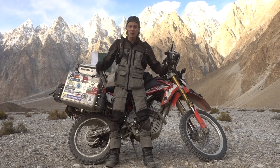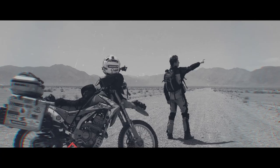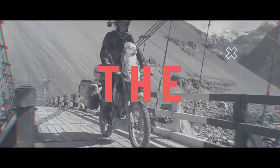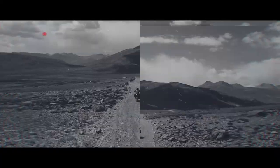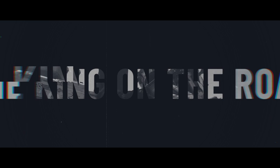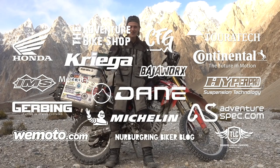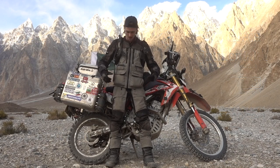Now let's go through all the riding gear that I've been wearing for the past 16 months on this world tour. A massive thanks to Bikers Motorport UK for sorting me out with all my riding gear. It's been absolutely epic.